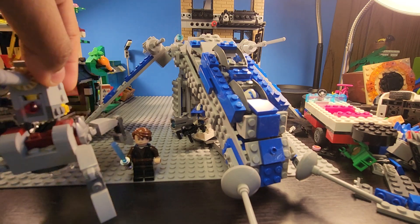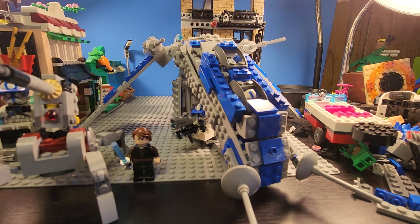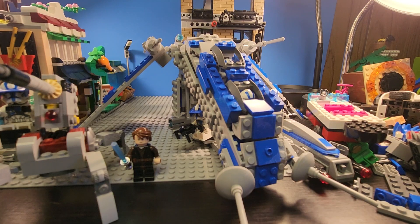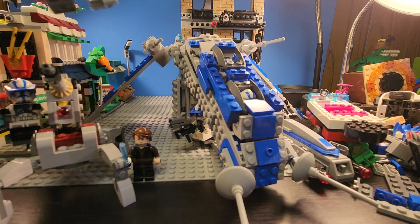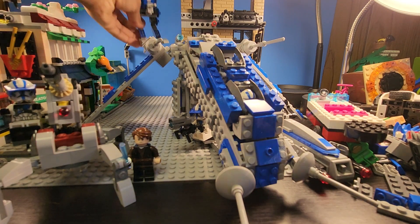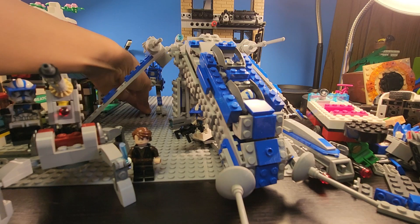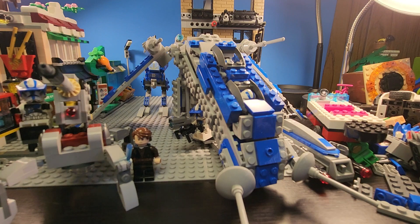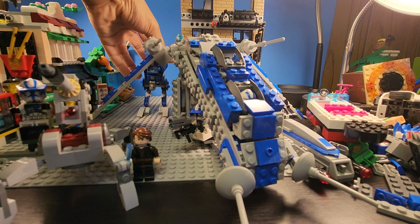This looks pretty good next to any other 501st Battle Pack. The scaling isn't correct — nowhere close — but it just looks pretty cool if you're displaying it. If you put it back here it kind of makes it look smaller because of perspective and stuff. It's pretty cool.